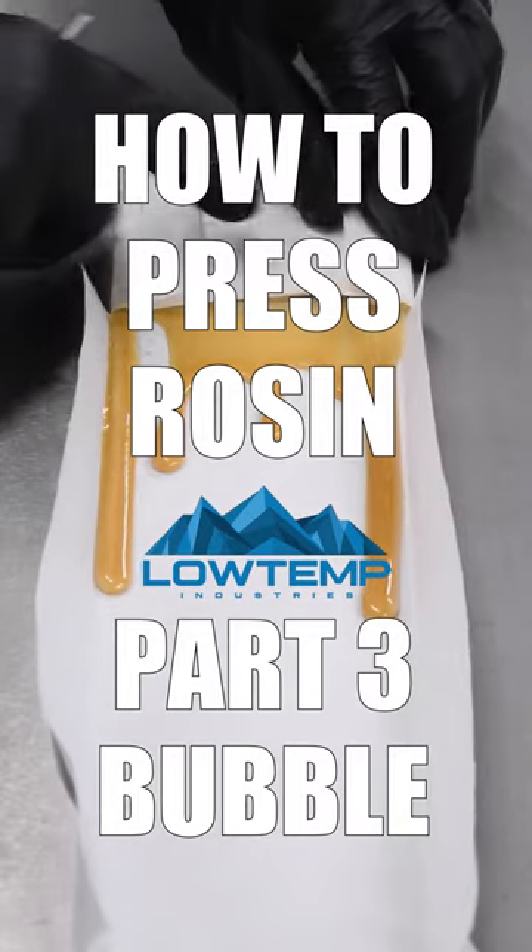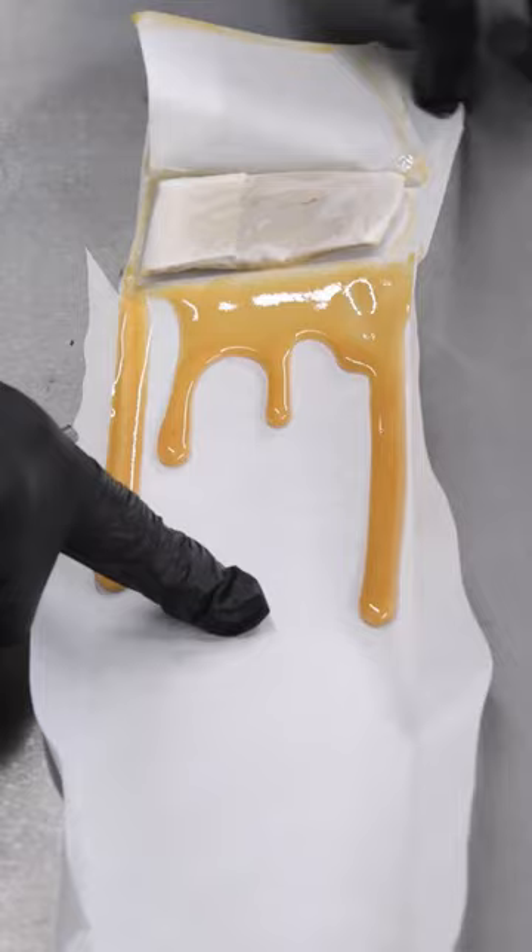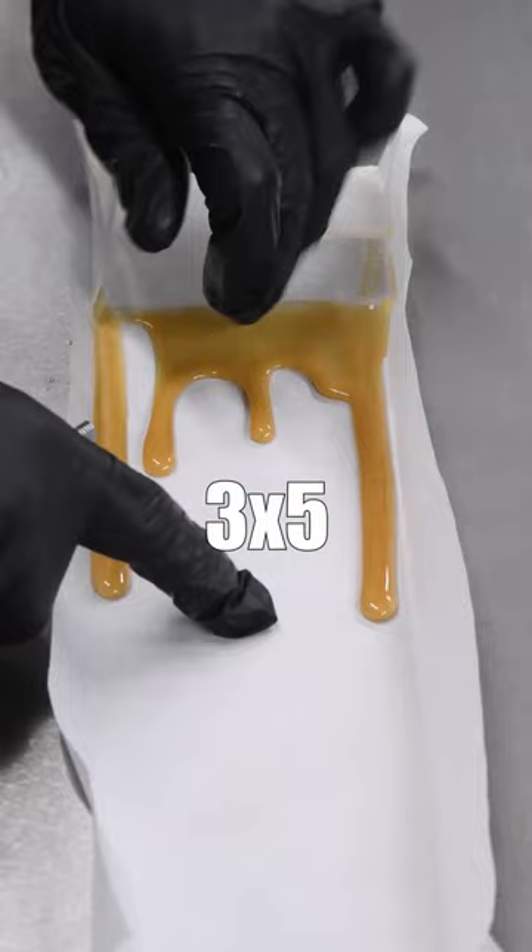Welcome to part three in our three-part series on how to press rosin for beginners. We've gone over flour, keef, and bubble hash in this series, but this is our bubble hash episode and we're using our 3x5 V2 rosin press with standard hand pump.